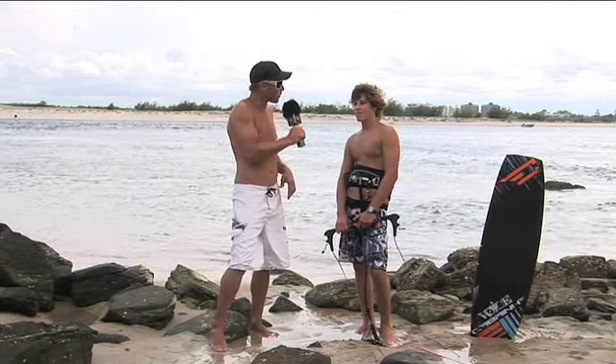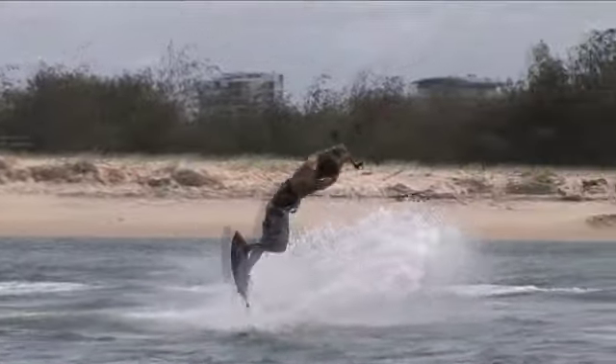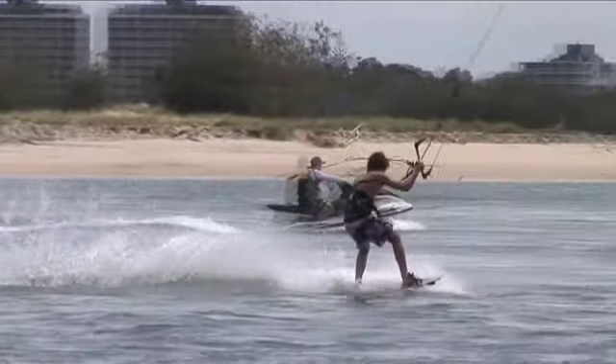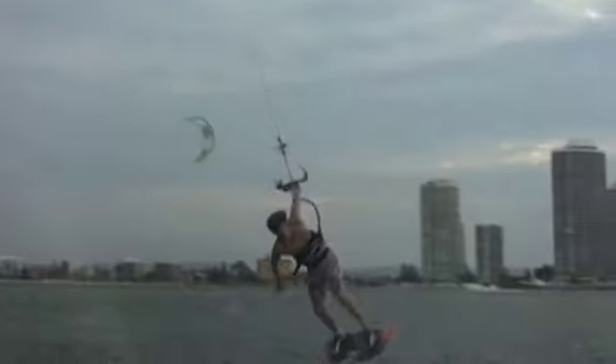What about throwing in a Grab? That is obviously the Grabbed NIS, and basically it's the same as the NIS. All you're going to do is as you're finishing your front roll, you're going to throw in a Grab, then pull the bar to your hip again, spin out, pass the bar, and land.